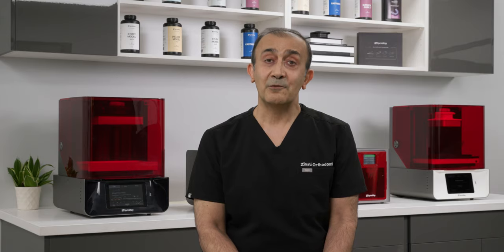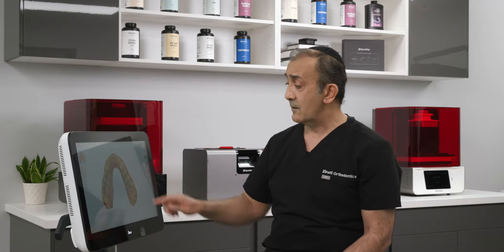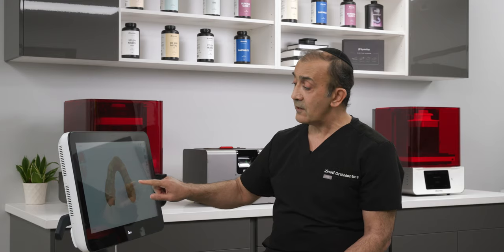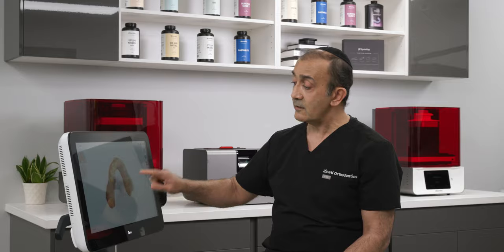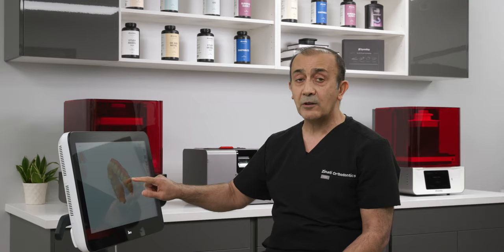I'm excited to share my clear aligner workflow. We start the process by making sure that we have a very good and accurate intraoral scan. It pays to be very picky at this point. I usually have patients brush and floss to make sure there's no food particles between the teeth, and keep an air and water syringe plus a Q-tip handy.